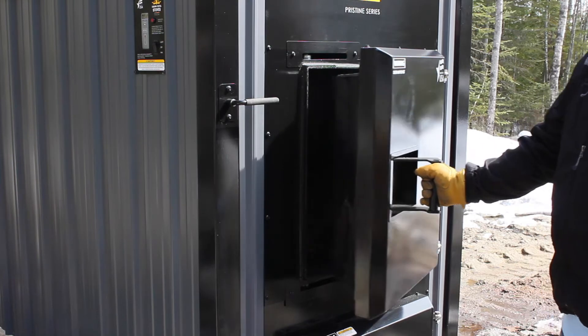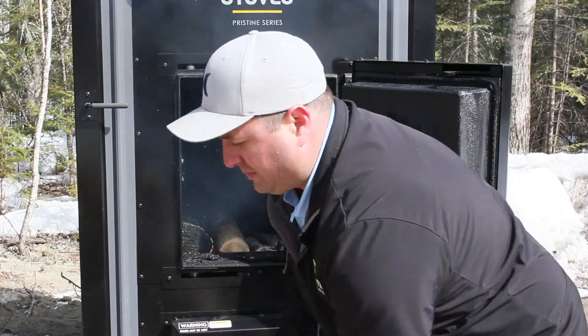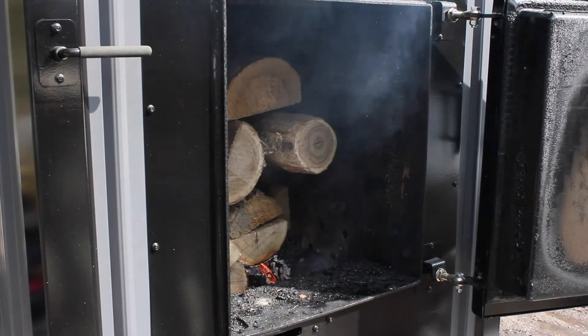After 100 seconds the load switch will reset and the stove will go back into normal operation. Only fill the stove to achieve your desired burn time.